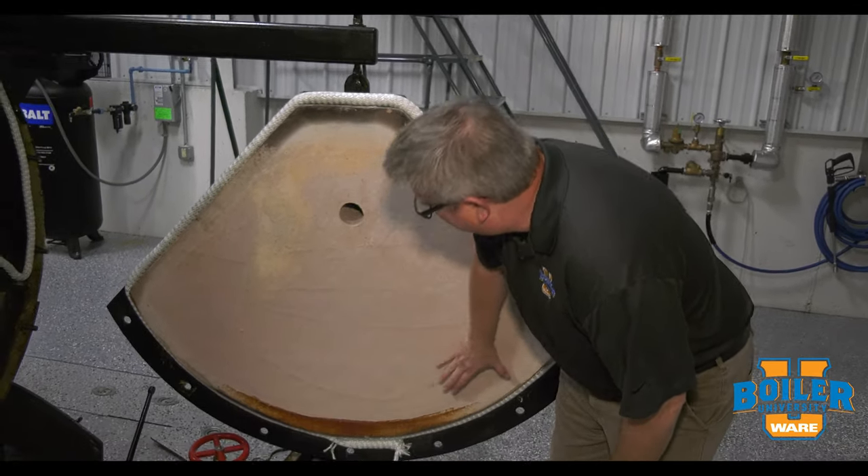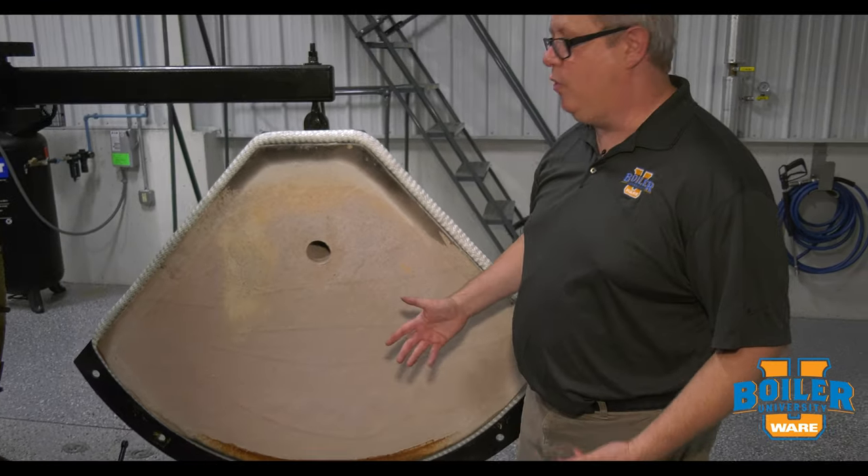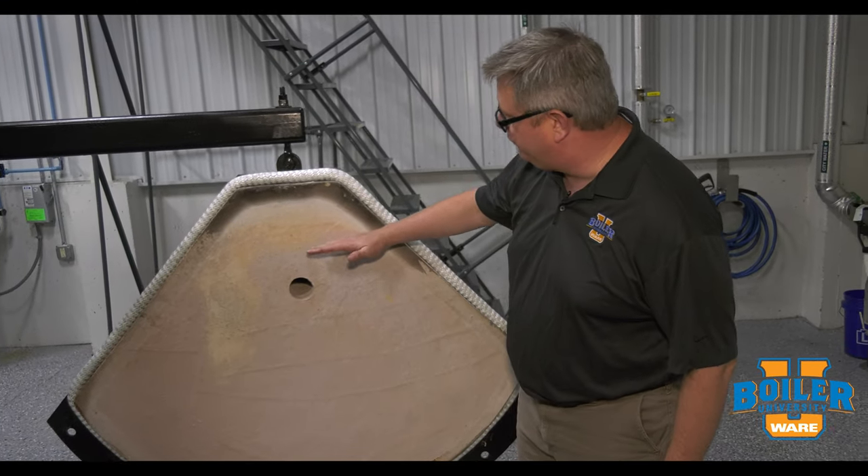We don't have any significant imperfections in this door. This pretty much looks almost like new.